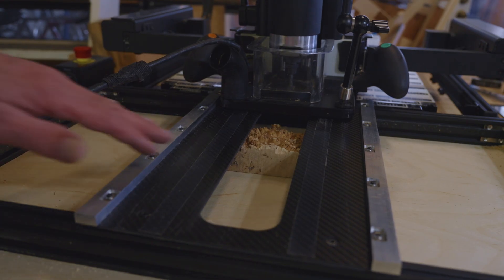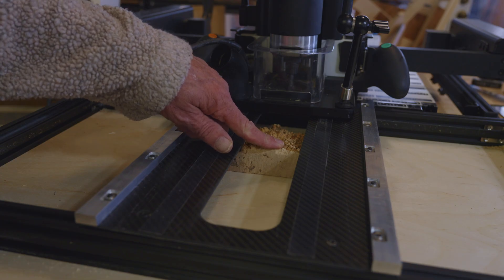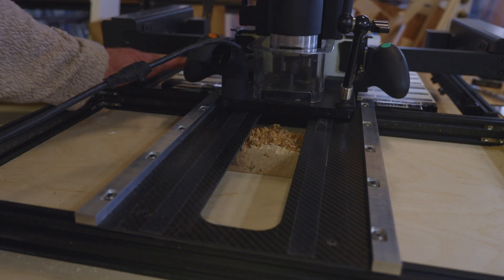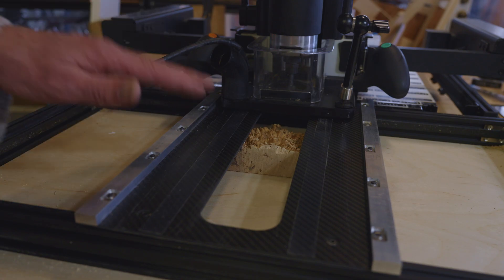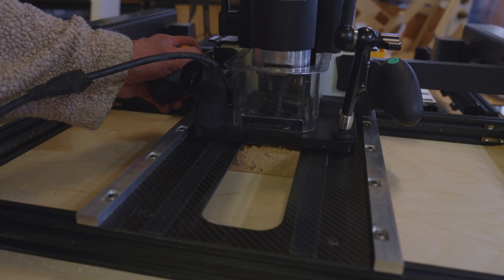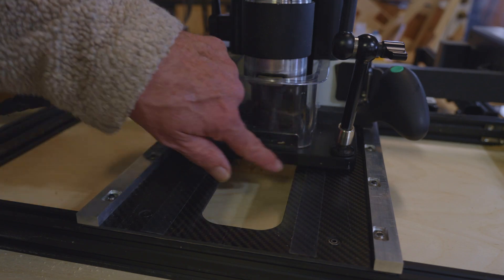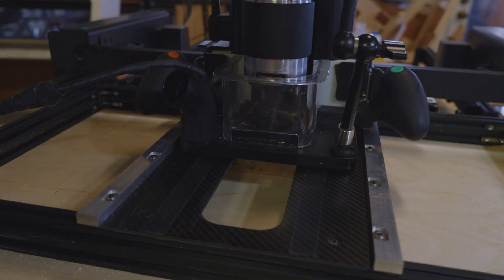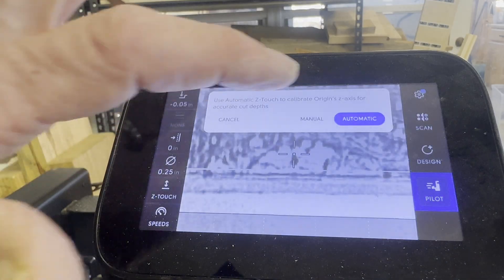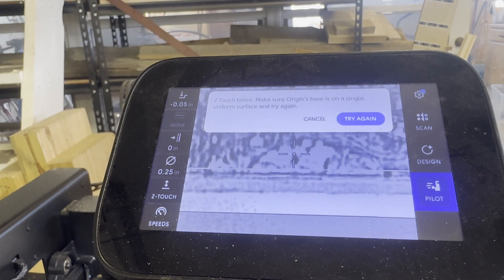I want to talk about a little quirk of Z-touching when using a Z sled. I want to Z-touch off a high spot on the burl that's lower than the level of the Z sled or workstation — that's atypical. Normally your work would be on the same level as the workstation so you'd just Z-touch off the workstation top. But it's a little bit lower here. If I place the bit over that high spot and try to Z-touch, it'll fail because there's a sensor on the front of the base plate, and if that sensor isn't supported you can't get a good Z-touch.